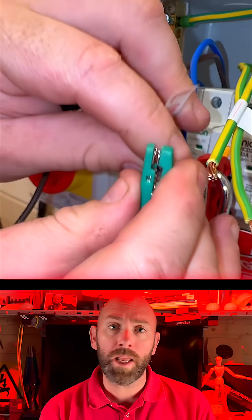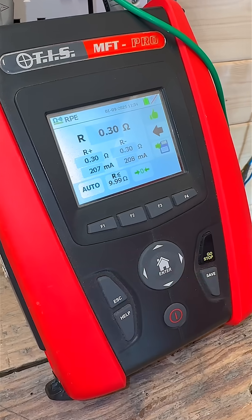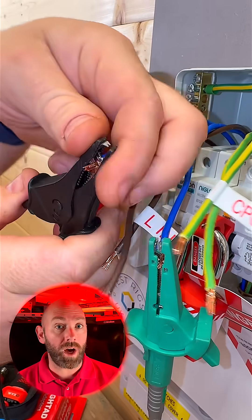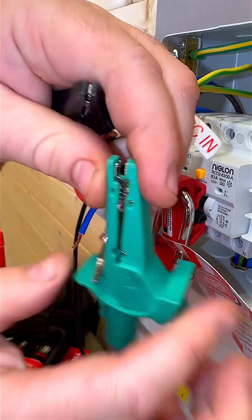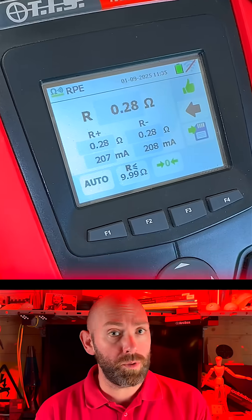Step one: connect your croc clips onto the line conductor — remember we're measuring little R1. That gave us a reading of 0.3 ohms. Connect the croc clips onto the neutral to get your little RN, which gave us a reading of 0.28 ohms. Now connect your croc clips onto the CPC to get your little R2 — that's given us 0.28 ohms.